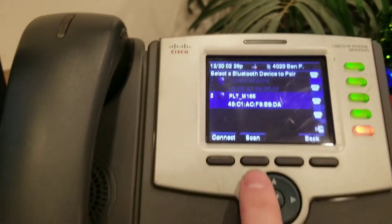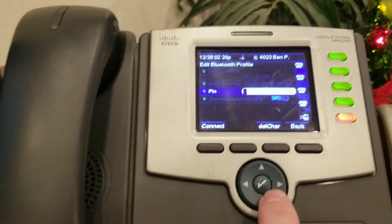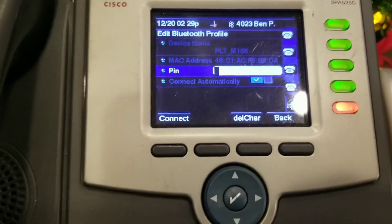There we go — it showed up. It's the PLT165, and it obviously detected another Bluetooth device somewhere nearby. Select it and hit Connect. Where it says Pin, it will provide you with a pin — in this case it's 0000, four zeros.